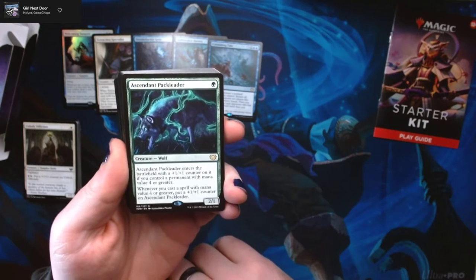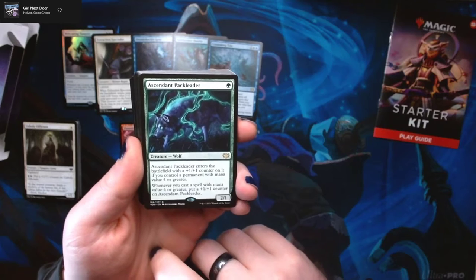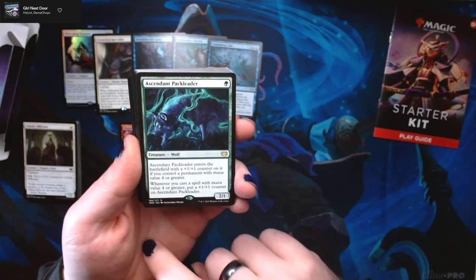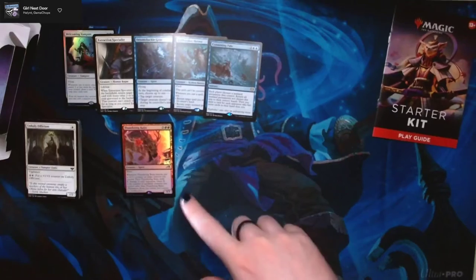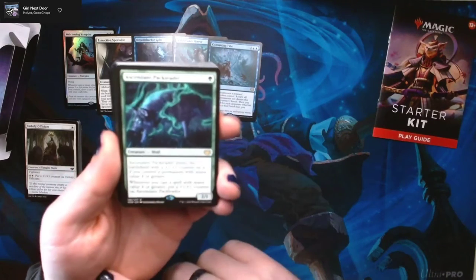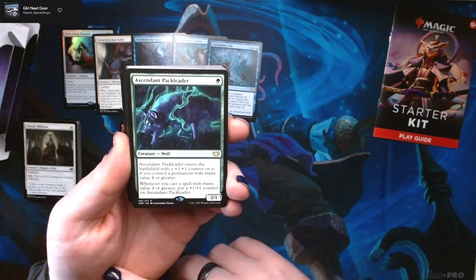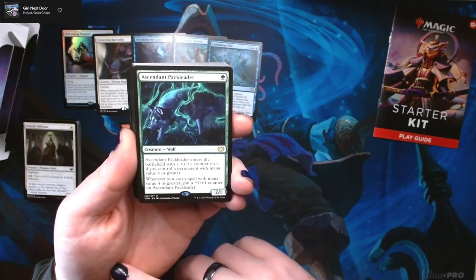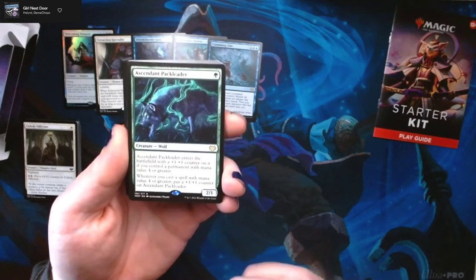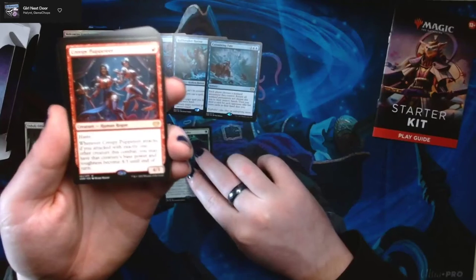When Ascendant Pack Leader enters the battlefield, it comes in with a +1/+1 counter if you control a permanent with mana value four or more. Whenever you cast a spell with mana value four or greater, put another +1/+1 counter on Ascendant Pack Leader. So the more you play big spells, the bigger Pack Leader gets.